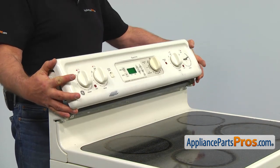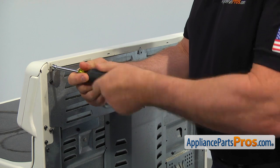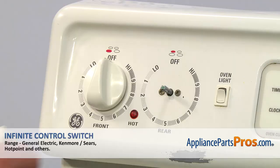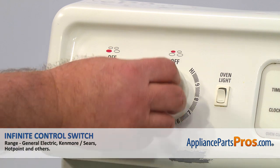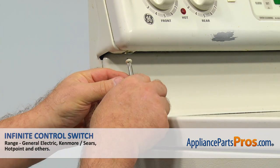Install the control panel and secure it with the two quarter inch screws at the top rear. Install the knob. Install the bottom screws using the short Phillips screwdriver.